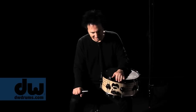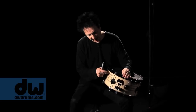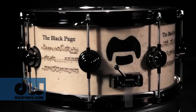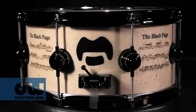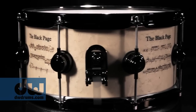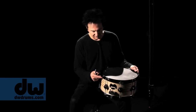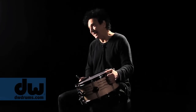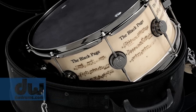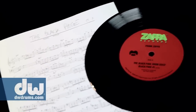Now about this snare — it's a beautiful thing. It's bird's eye maple with black pear inlay and laser-engraved notation. It's got the three-position snare strainer and the mag throw-off, which is really great. The tuning is exceptionally fine — all the bells and whistles. It comes with a beautiful black head, and the package is going to come with a beautiful bag, which has a seven-inch vinyl of me playing the Black Page.